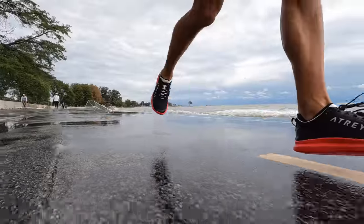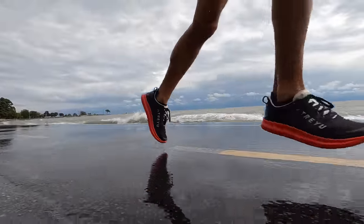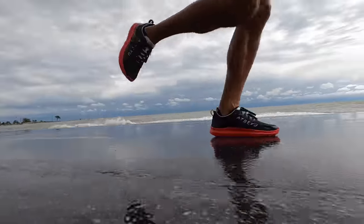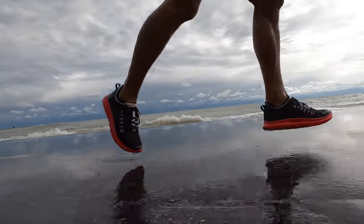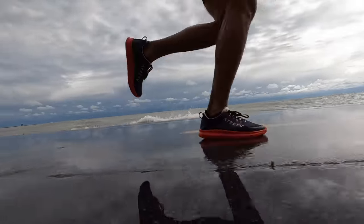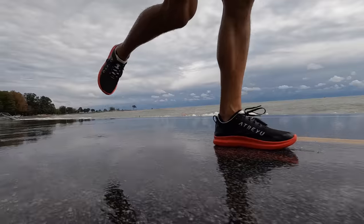This shoe comes in at an incredibly lightweight of just 6.0 ounces on the dot. Now that we've talked about all the technology, let's talk about what it's like to run. This shoe feels very much like a minimalist shoe — there's very little stack height to it. Even though I really like the composition of this Supercritical EVA, which is the same type of foam they have in their racing shoe, there's just a much smaller stack height of it in the Base Model Version 2.